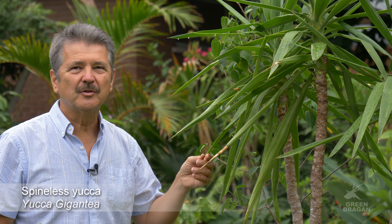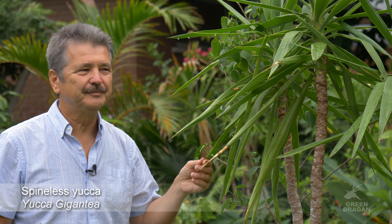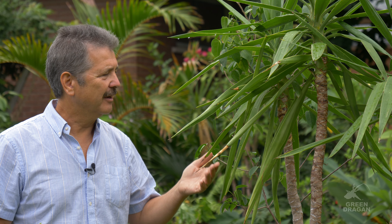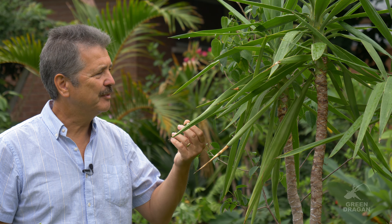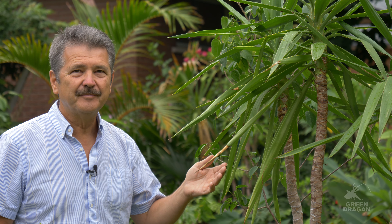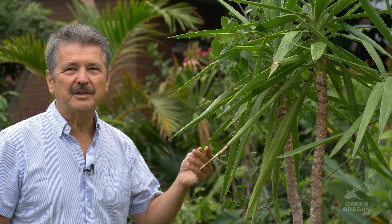This plant originates from Central America and Southern Mexico. When we think of yuccas, we typically think of desert plants, but this plant will take a considerable amount of water. It's a multi-stemmed, multi-trunk tree. It can reach 40 feet tall, 12 meters give or take.